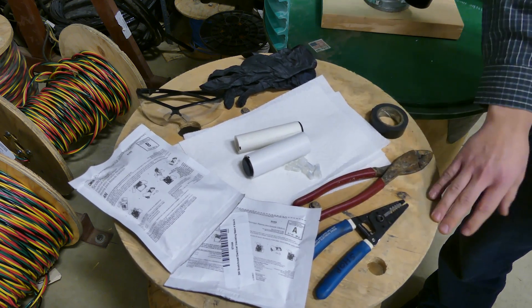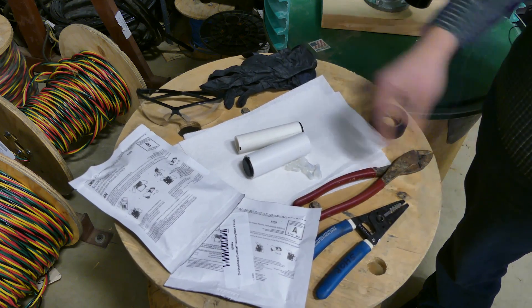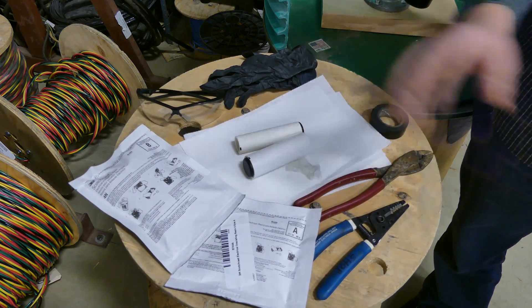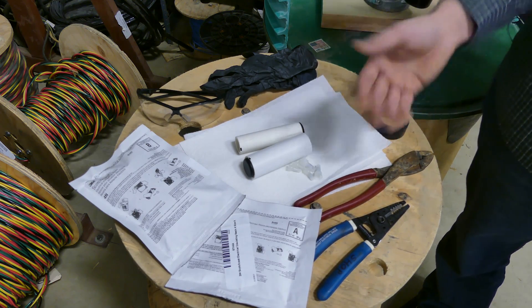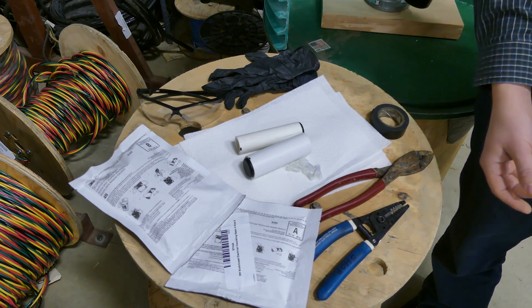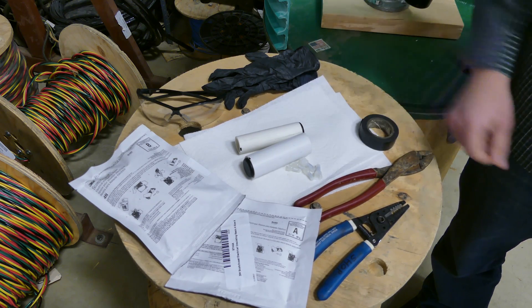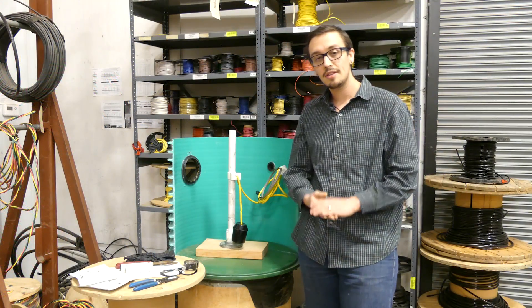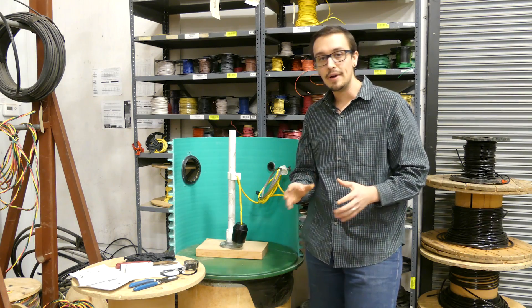We've also got a crimping tool and wire strippers. For safety, specific to this resin — it's a very toxic resin, so you want to be very careful — we've got gloves, safety glasses, a little bit of electrical tape, and some paper towels in case we make a mess.